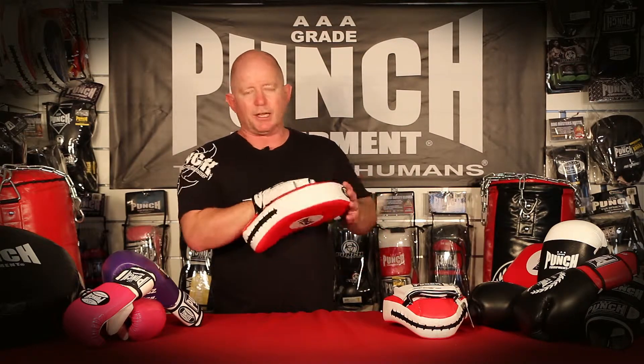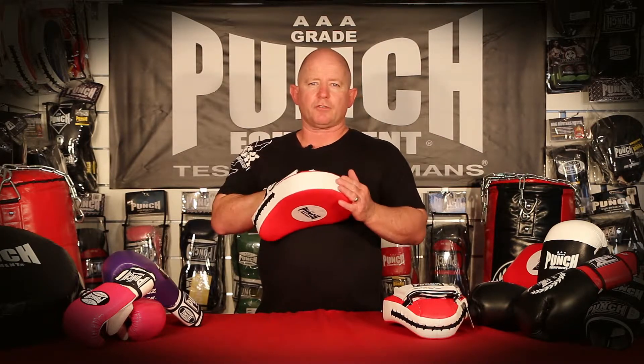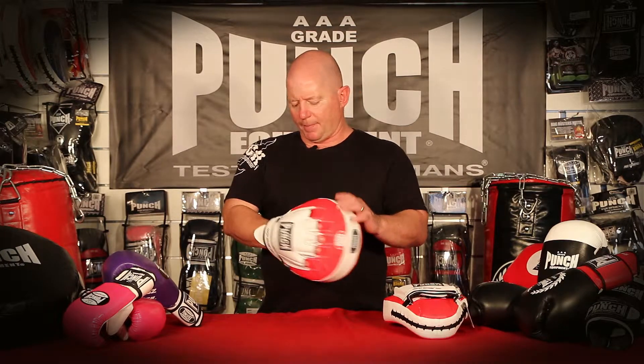The Trophy Getter features 100% punch tex casing, which gives you a lifetime warranty on the casing — never splitting or peeling apart. Hand stitched.